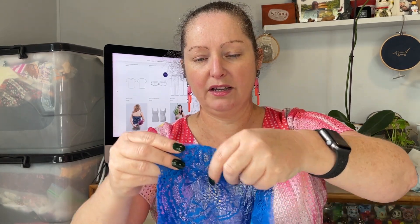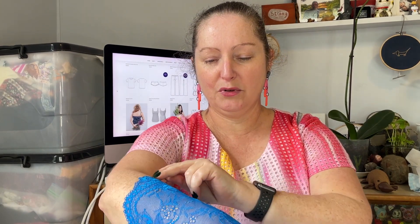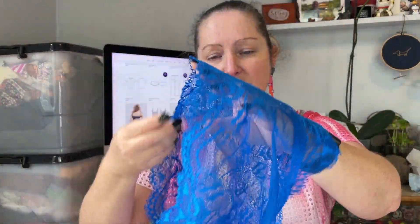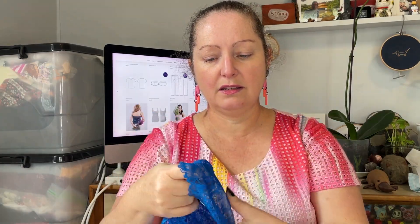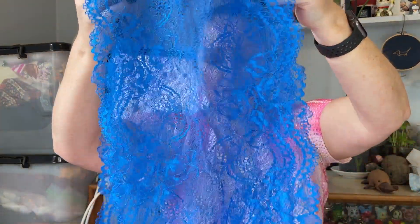The last piece in this bundle is this stunning blue lace — it's an amazing color. Against my very pale skin you can see how bright it is. It measures about 23 centimeters wide scallop to scallop, and about a meter long. It's really beautiful and soft. No stretch across and a reasonable amount of stretch down, so with a little bit of stabilization that would be great for some cups.